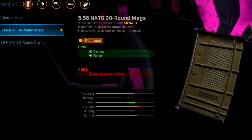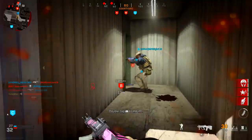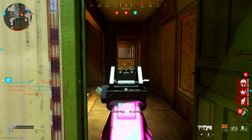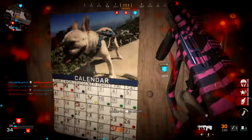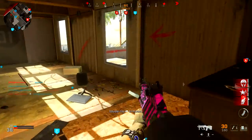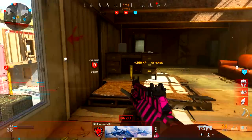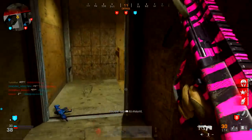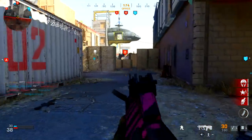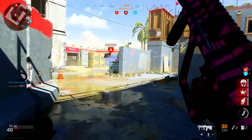For the last attachment — this is the game changer. This is how this class setup becomes a three-shot kill when you combine it with the Stopping Power field upgrade, which I recommend if you want to reduce those shots to kill. The pro is increased damage and range. With Stopping Power you're going to be able to get three-shot kills from 15 to 60 meters out, which is absolutely incredible because most of our engagements are likely to be between 10 to 30 meters anyway, so you're definitely going to be melting enemies.